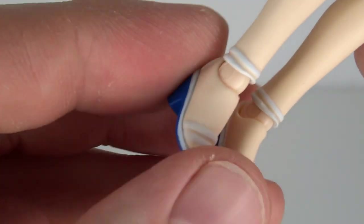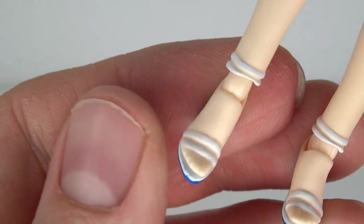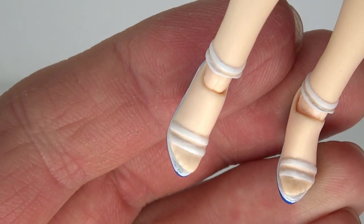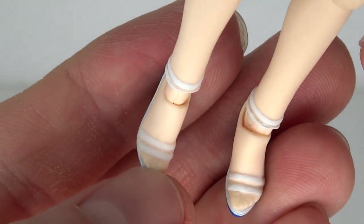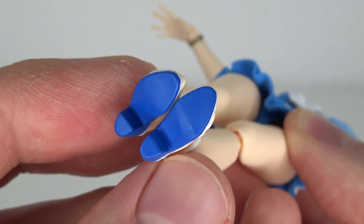She has nice little sandal high heels. The white lines on them are cleanly painted, and I'm actually very impressed — she has very small toes also molded on there. And the blue on the lower half looks great. Pretty clean job overall.